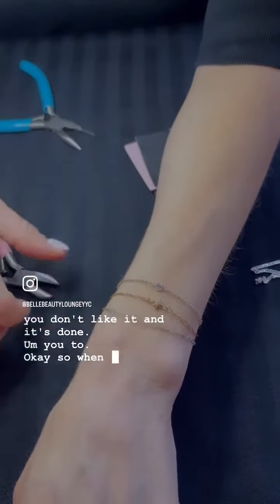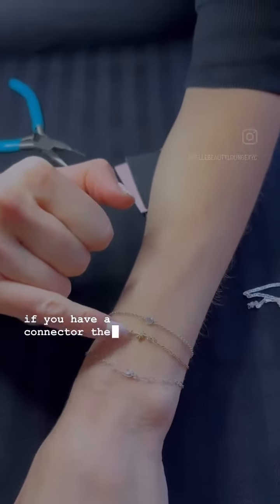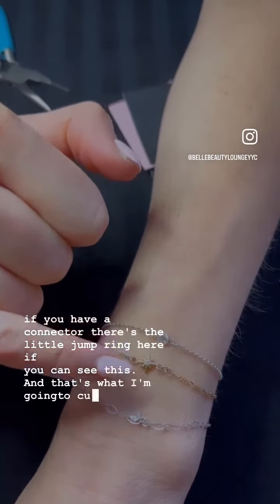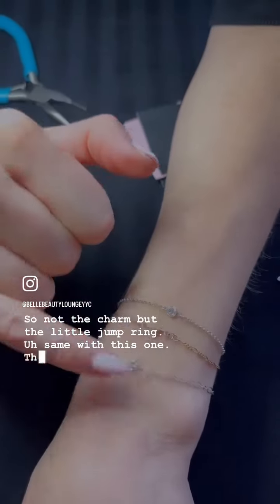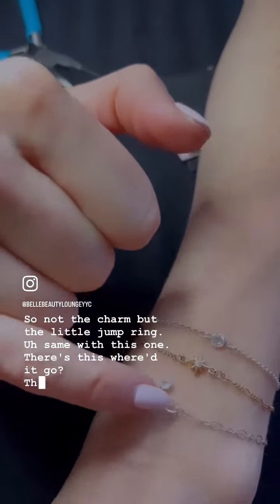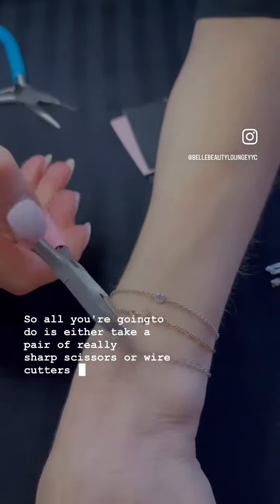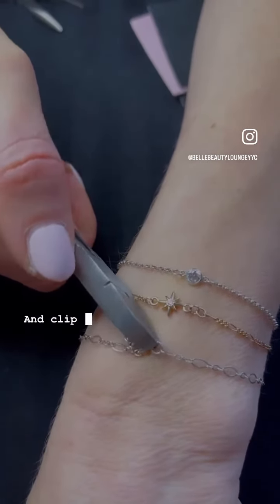So when you have your permanent jewelry on and it's welded — if you have a connector, there's the little jump ring here, if you can see this, and that's what I'm going to cut. So not the charm, but the little jump ring. Same with this one — that jump ring there. All you're going to do is either take a pair of really sharp scissors or wire cutters like these, and just simply take that jump ring and clip it off.